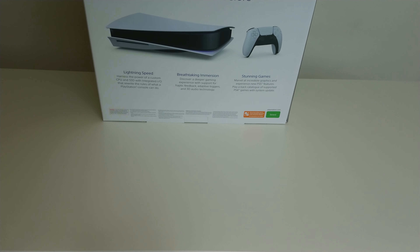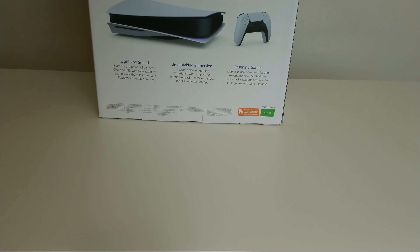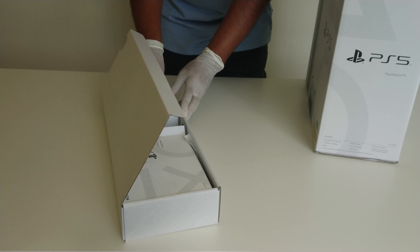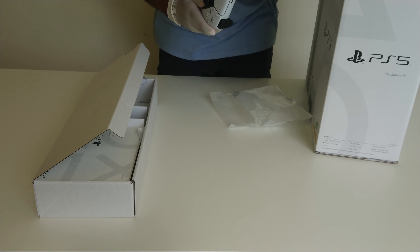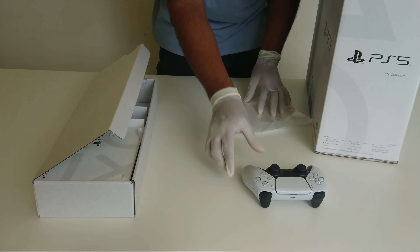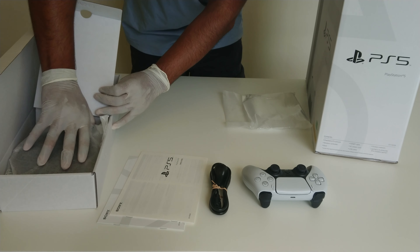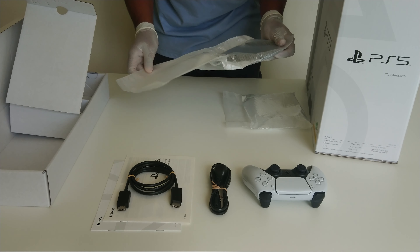We have a box inside the box. This box comes with the DualSense 5 controller. The texture on the controller, you really need to get really close to it to see it. And then we have a power adapter, user manuals, and an HDMI 2.1 cable. We also got the stand for the PS5.